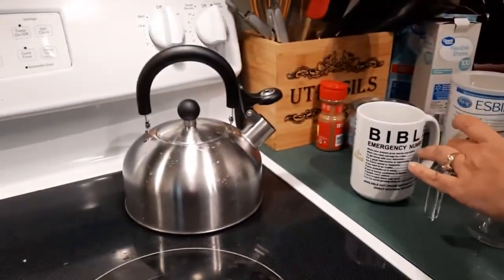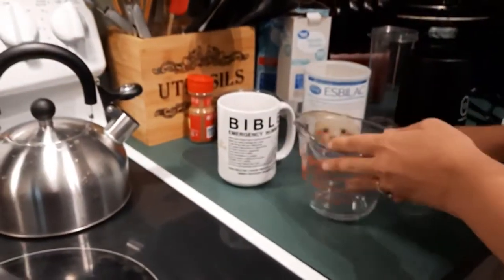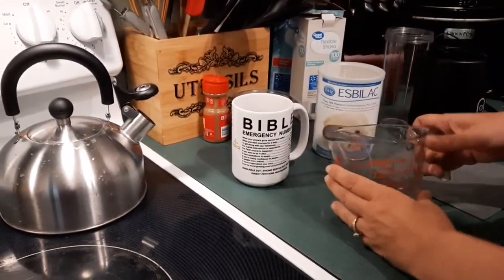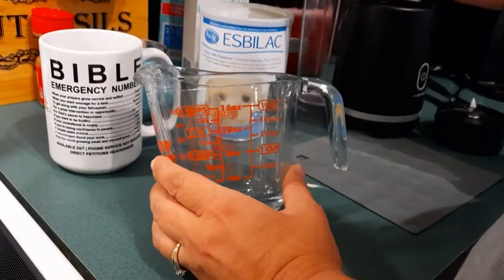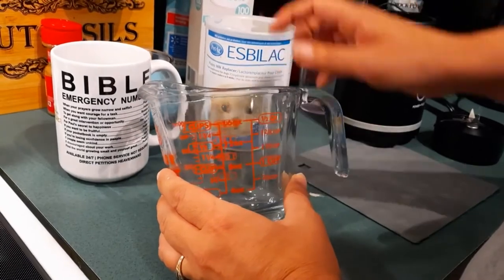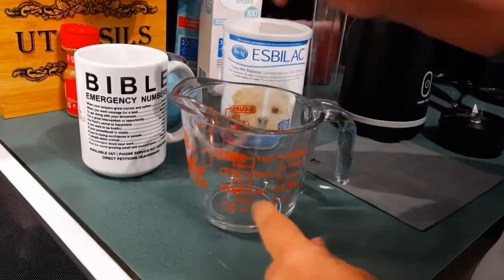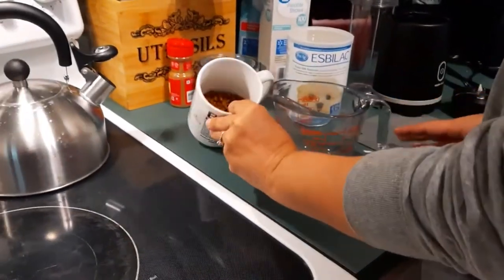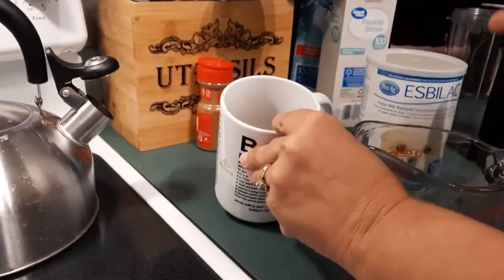I just boiled some water and I want to show you how I do this. For my puppies, eight ounces of water will feed all six of my babies — one scoop for every four ounces, so I do two scoops of the replacer. With the kibble, the more thick you want it, the more kibble you use; the less thick, the less kibble. This is boiling water.